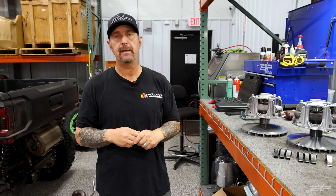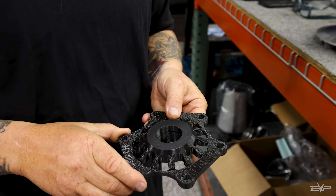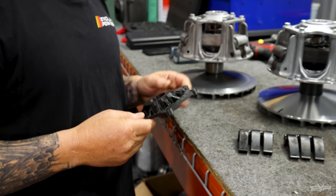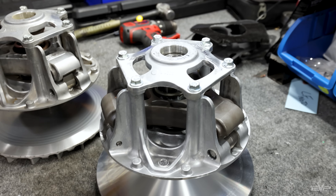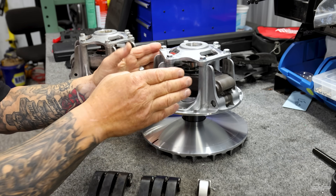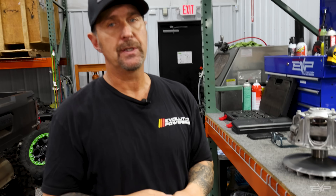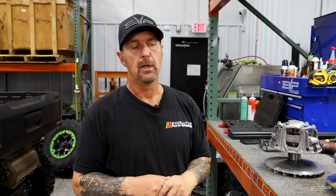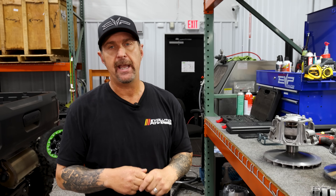We also have a 3D-printed billet cover, which is also now in production. We haven't had any problems yet with the cast cover on the clutch, but what we've seen with a lot of other applications is that the cast piece — which basically holds the towers together and keeps them from spreading under the load the clutch experiences pulling that belt — can be a weak point. With a billet cover we can handle a lot more power than with the stock cast cover, and where we're going, you're going to need that.